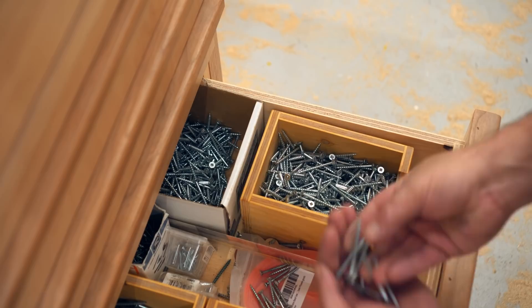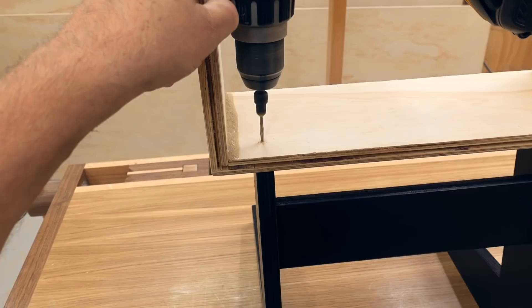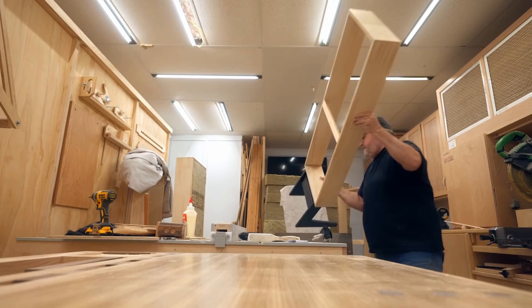Then I could put the two together — once again I'm using polyurethane construction adhesive. I'll set the frame on top, line it up properly, and then drive in a couple of two-inch screws.